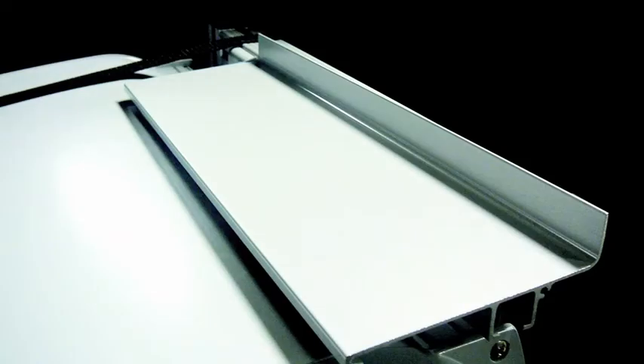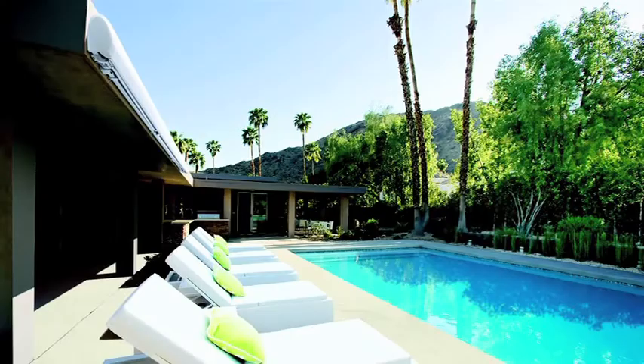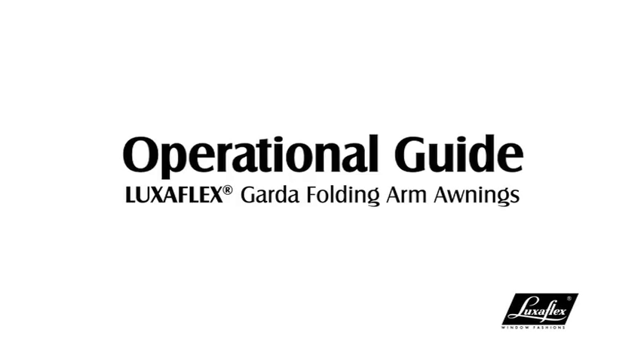Another accessory is the solid aluminium rain hood, which mounts flush against a flat wall surface, ensuring no water runoff behind the awning mounting points. The Luxaflex Garter Folding Arm Awning provides shading solutions for your outdoor living areas.